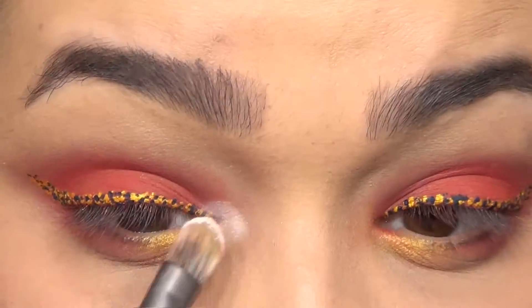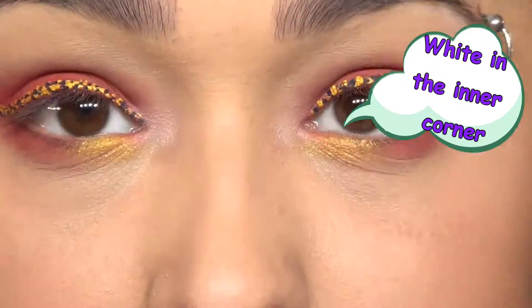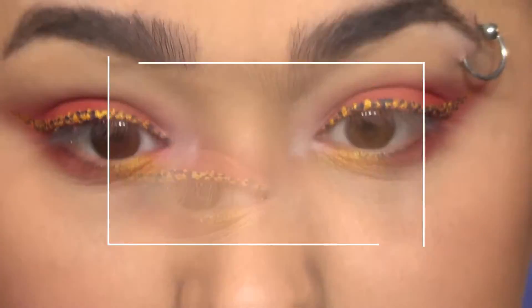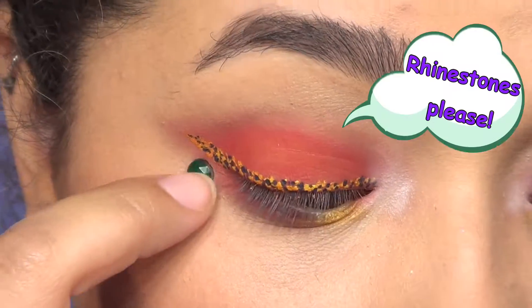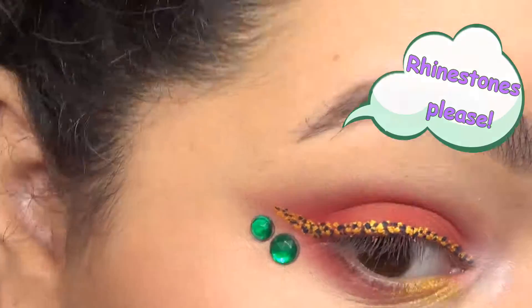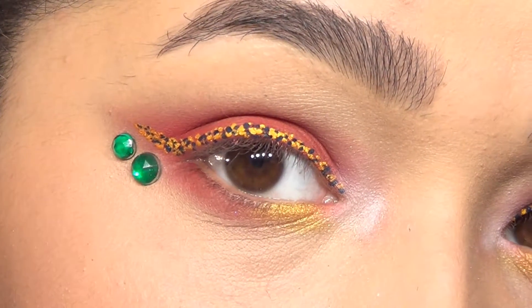To continue with the theme, I applied a little bit of white eyeshadow to the inner corner — not only to use the colors of the flag, but also to give a little bit of highlight. Then to finally include some of the green from the flag, I'm applying some green rhinestones, because why be normal when you can be extra. And once you've done all that, it should look about like this.